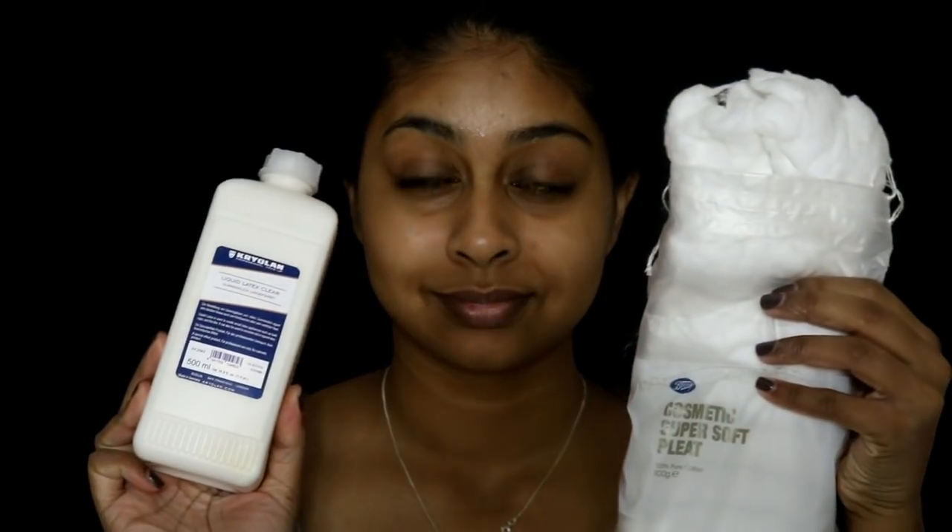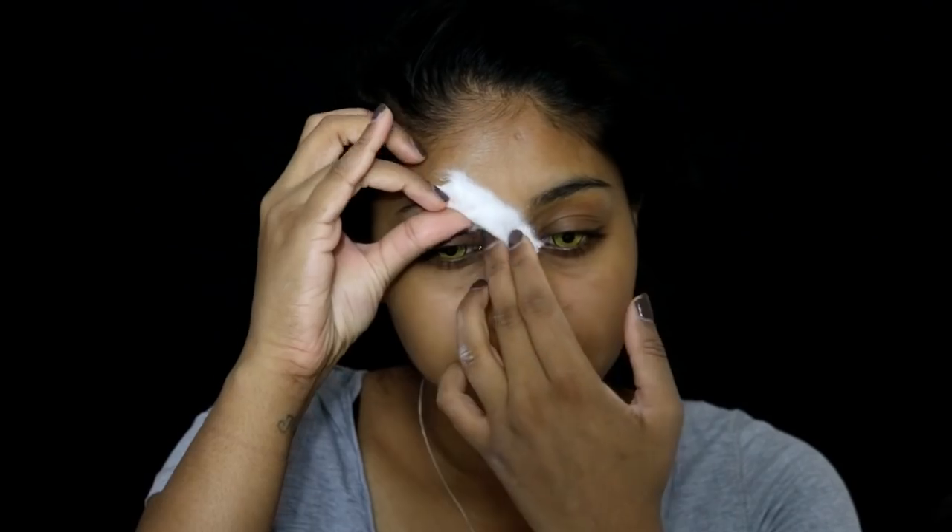To start off this witch tutorial, I'm first going to be putting some vaseline on my brows so that the latex doesn't rip my brows off when I try to take the latex off my face.